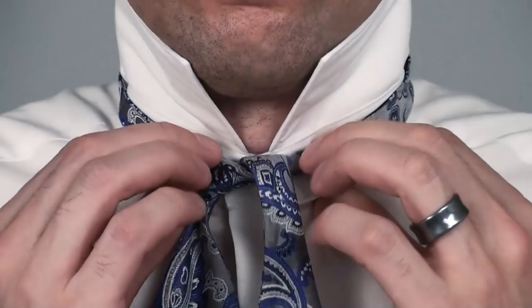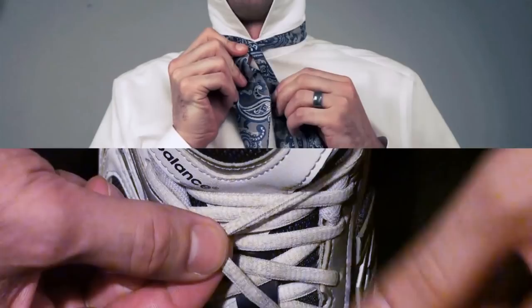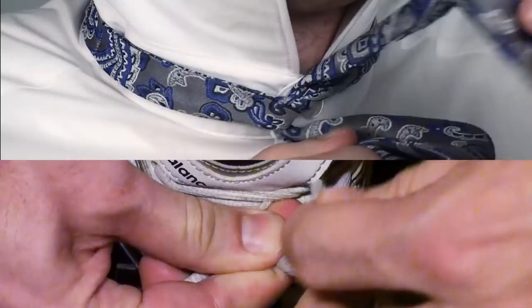A bow tie is just like the standard shoe knot. You simply begin with a starter knot, followed by a loop, wrap the other end around, pull it through and tighten. And then if you think it's important, you can shape it a bit.